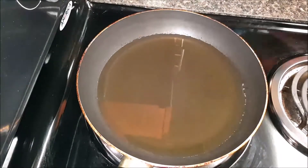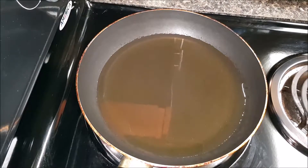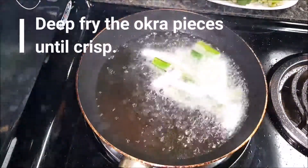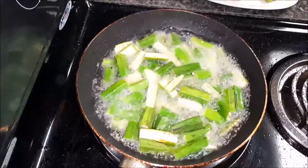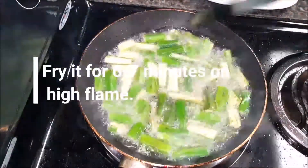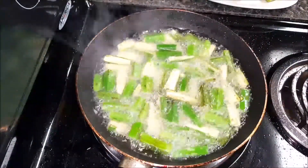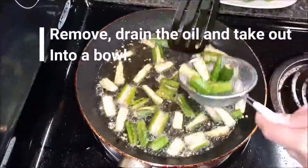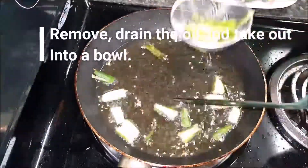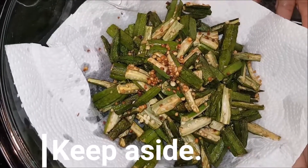Step 1: we are going to fry the Bhindi. Take oil in a pan or kadai and heat it. Once the oil is heated, add Bhindi or okra pieces and deep fry until crisp — about 6 to 7 minutes on high flame. After that, drain all the oil and take it out into a bowl. Keep it aside.